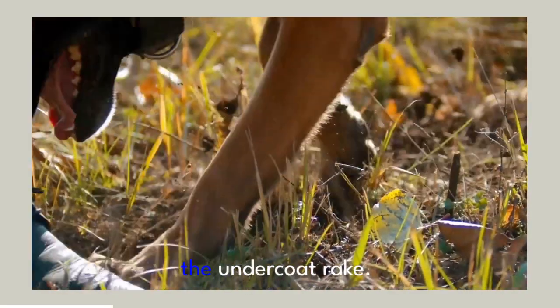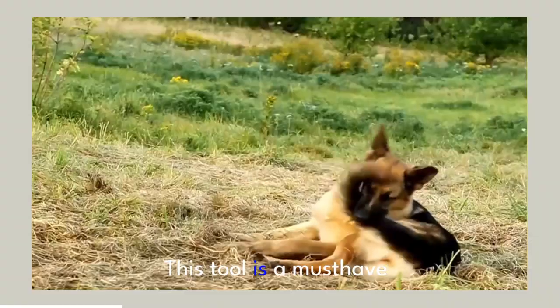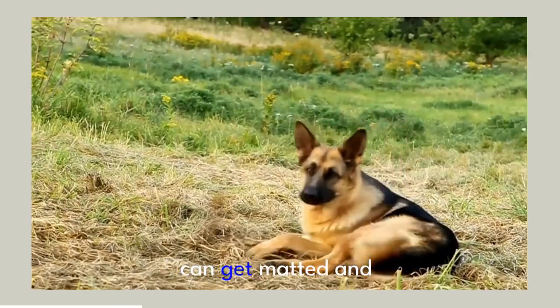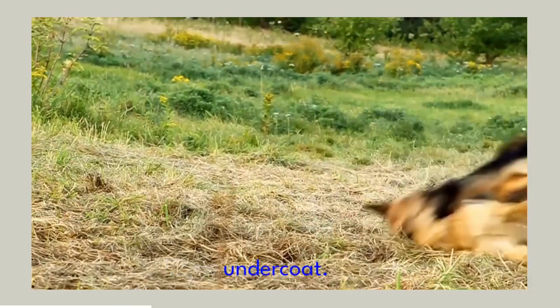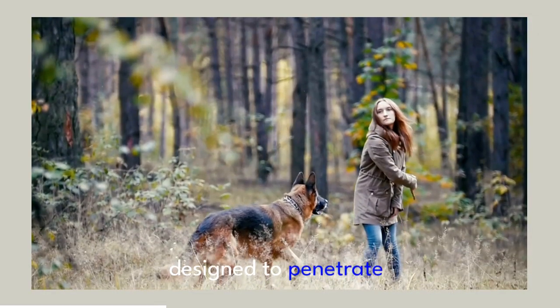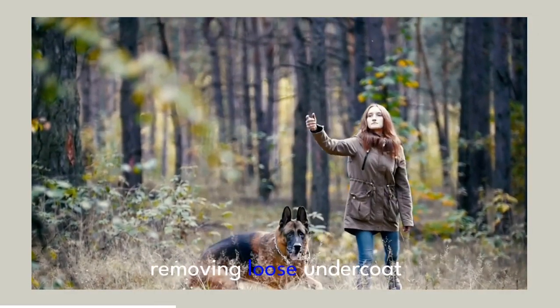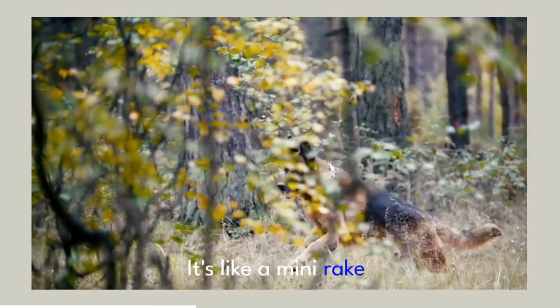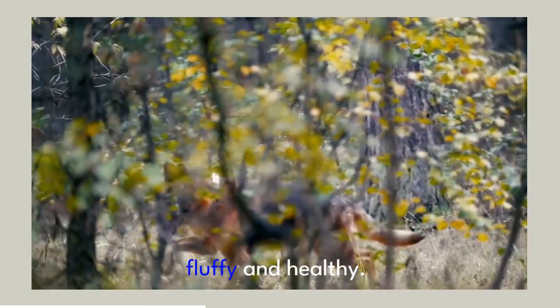First up, the undercoat rake. This tool is a must-have for German Shepherds. Their thick double coat can get matted and tangled, especially the dense undercoat. The undercoat rake is designed to penetrate deep into the coat, removing loose undercoat hair without damaging the top coat. It's like a mini rake for your dog's fur, helping to keep it fluffy and healthy.